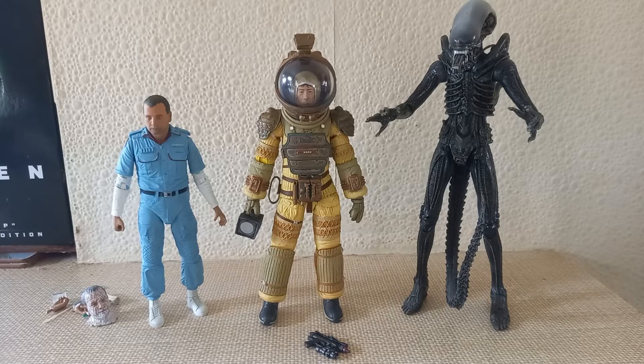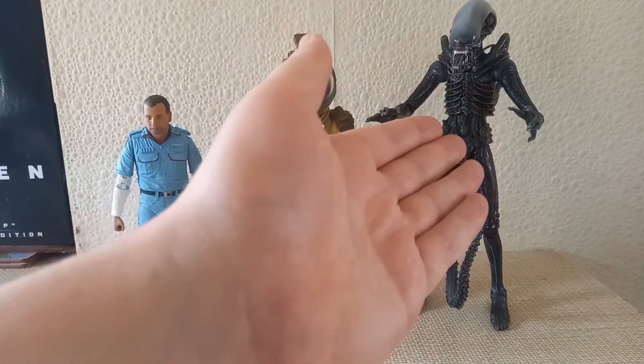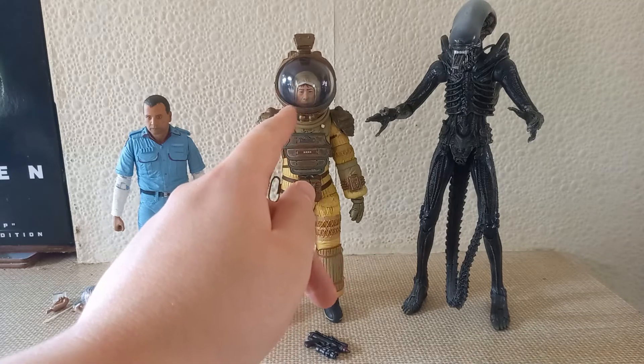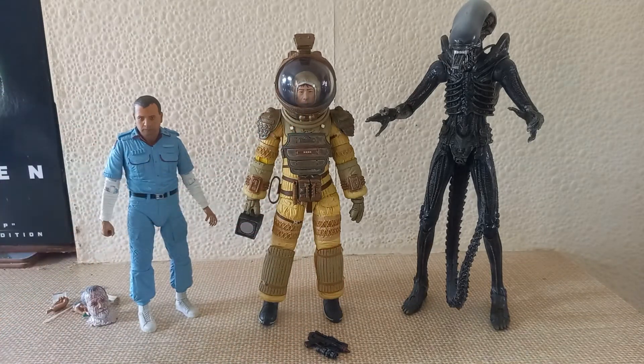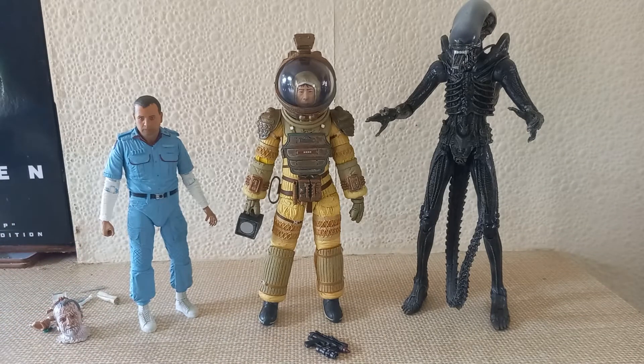Now coming on to wave three — arguably my favorite wave in the whole anniversary line. It includes, sadly, another standard version of the Alien Big Chap, Kane with a brand new John Hurt head sculpt, and Ash — a completely brand new figure that we've never seen before, coming with an absolute plethora of accessories. Without any further ado, let's get on to this awesome wave.